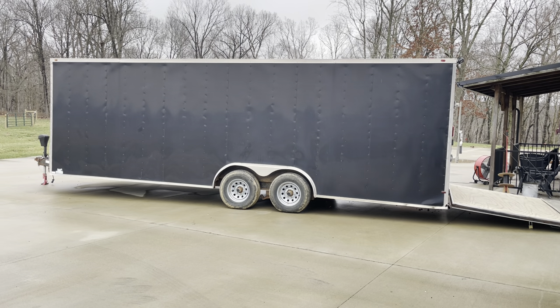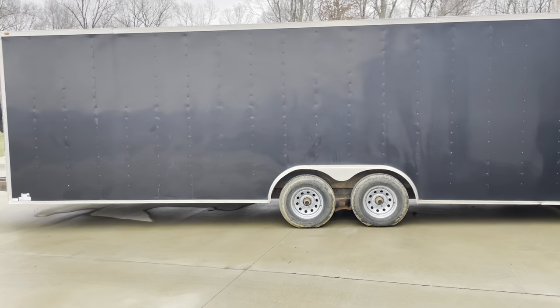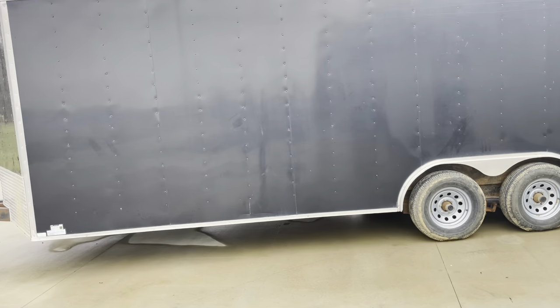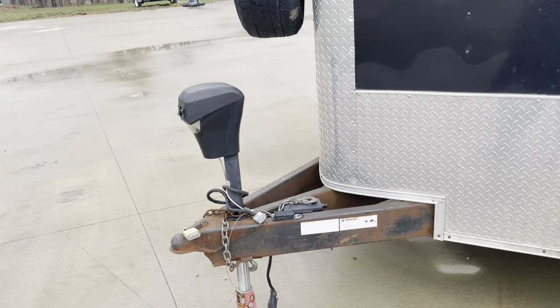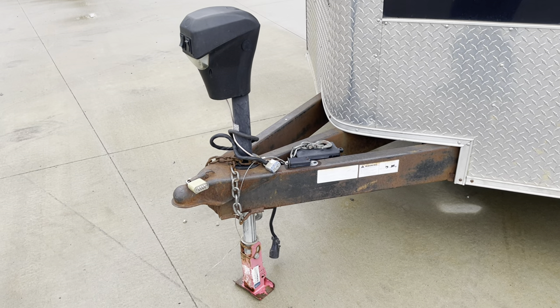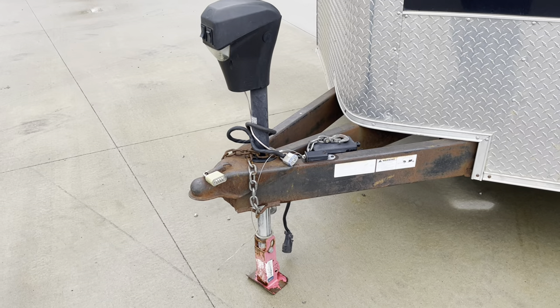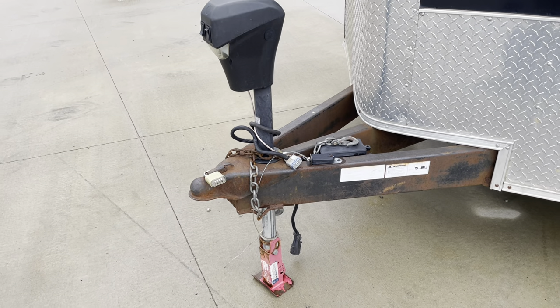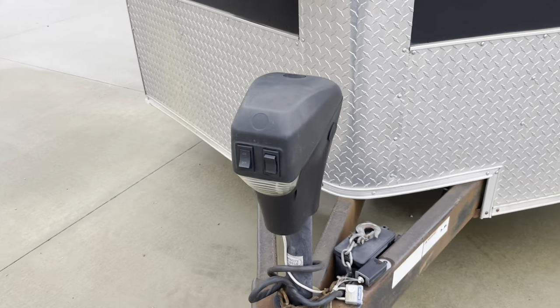I'll give you a quick walk around and show you some worthy upgrades — some of which I haven't seen others do. First upgrade: buy an electric jack. You won't regret it. These are about $150. Amazon and eBay are where I buy a lot of my stuff because I can get it cheaper — sometimes you just can't buy it locally and save that kind of money.